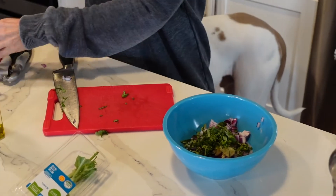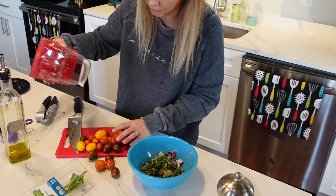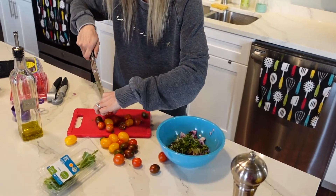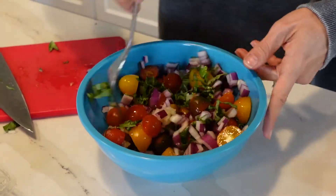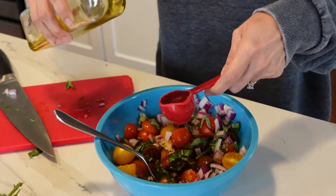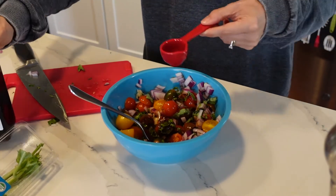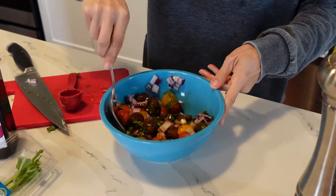Rather than buying more actual tomatoes, I'm just using the big pint of cherry tomatoes I had from before — this is how I cook. Stir it all up. If you use actual tomatoes it'll look a bit different. Add a tablespoon of olive oil and a tablespoon of balsamic. I like to let it sit for a little bit to soak in the flavor, then we'll add it on top of the chicken.